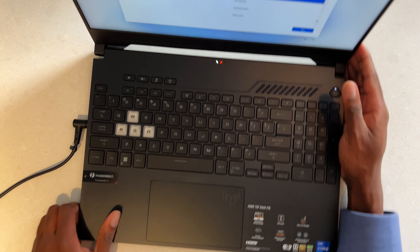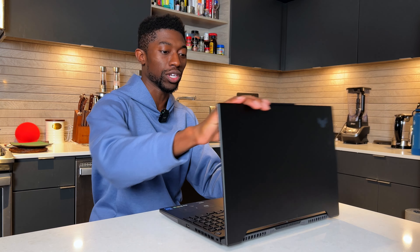The other thing I want to know is how far back this display can go. And that's the maximum — so it can't go all the way back. A little bit of a disappointment, but not the end of the world. It is an IPS panel, so it doesn't really matter what angle you're looking at — you're going to get good colors throughout the entire viewing angle.